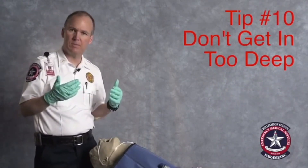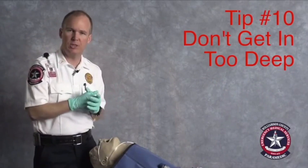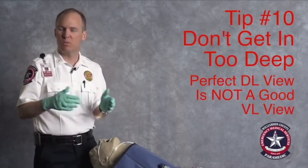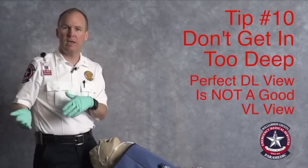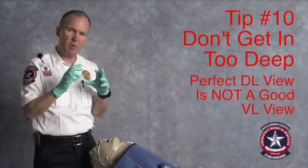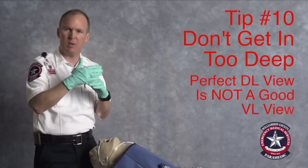A perfect DL view really gives you poor intubating conditions with VL. So if you see that perfect view without the epiglottis, you're probably too deep — back up a little bit.